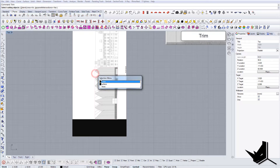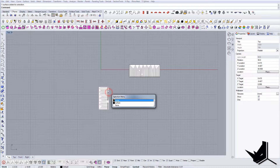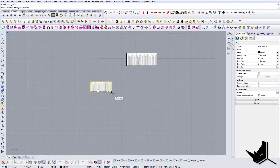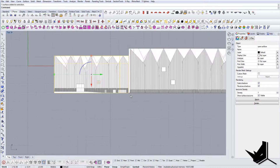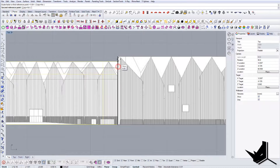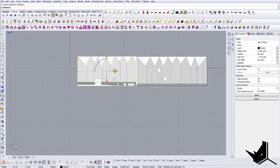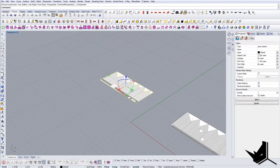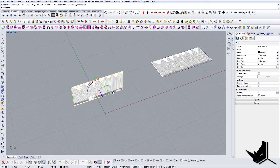Use trim again, and now we want to make sure both images are the same size and scale. As you can see they're not, so let's use Scale — select this point and this point — and bring it up so now they're the same scale.